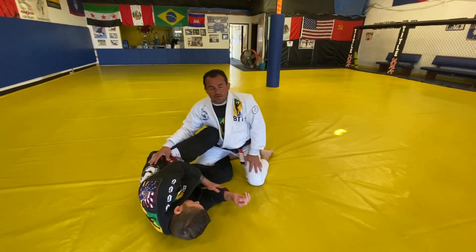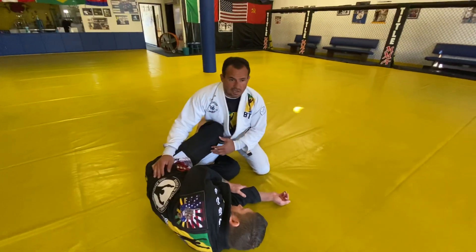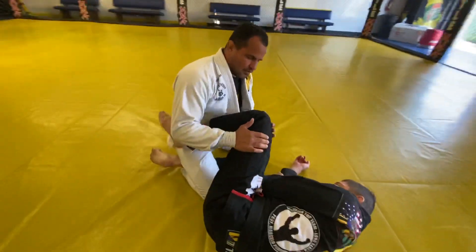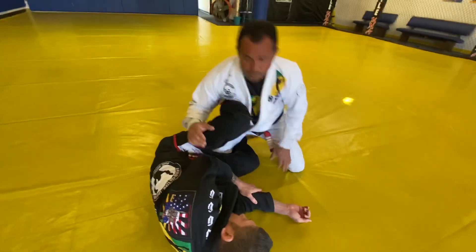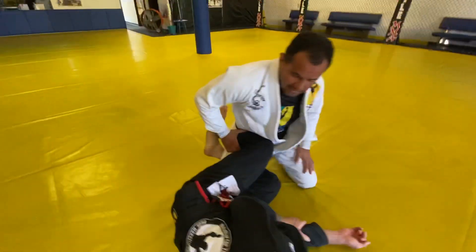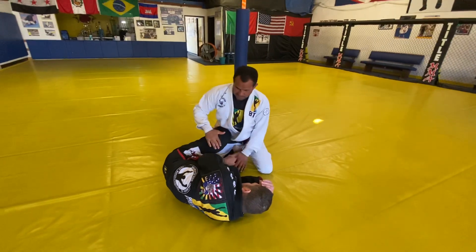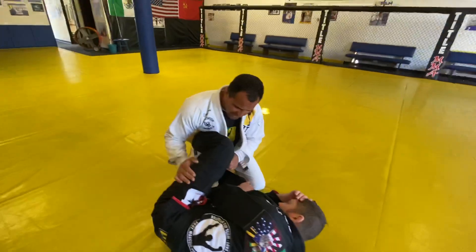We're going to do some half guard passing — talking about how the guy defends himself and what I need to do to pass. If the guy has his shield — we call it a shield because his knee and leg are not allowing me to get close. Sometimes the shield is high, some guys lock it on your hip. I need to see what I have against me to choose the appropriate pass. When the shield is high, I have a high shield to deal with.